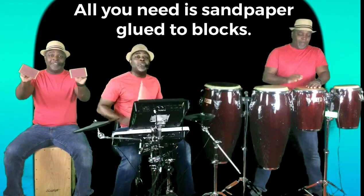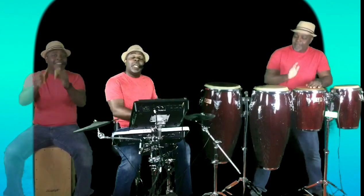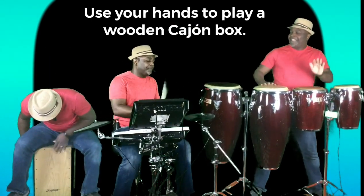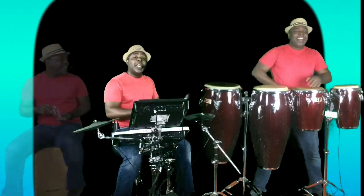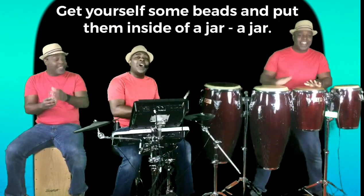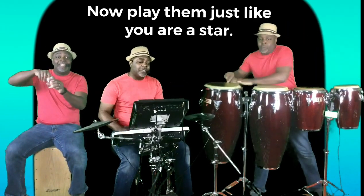All you need is sandpaper glued to blocks. Now use your hands to play a wooden cowbell box. Get yourself some beads and put them inside of a jar — a jar. I'll play them just like you are a star.